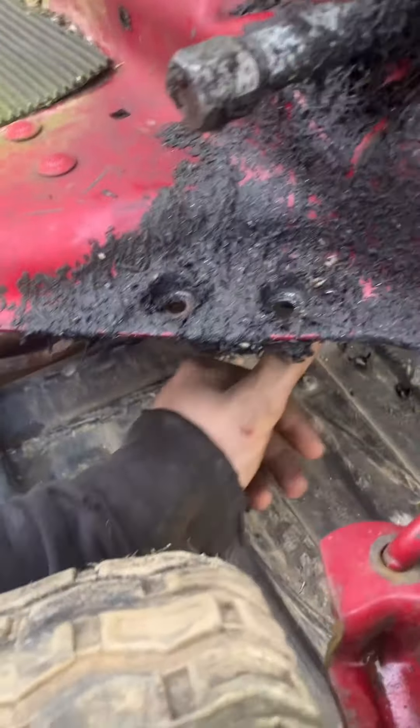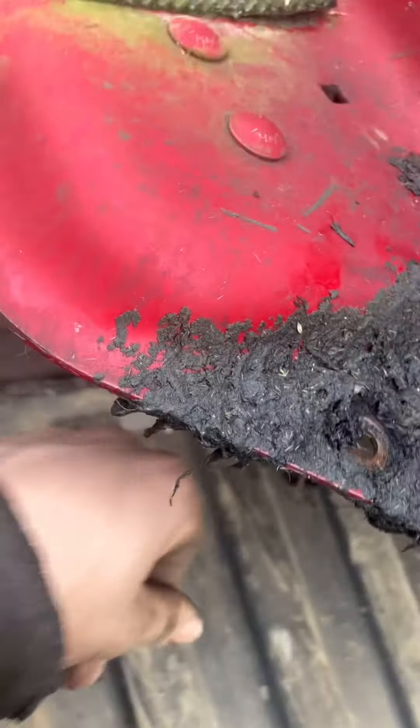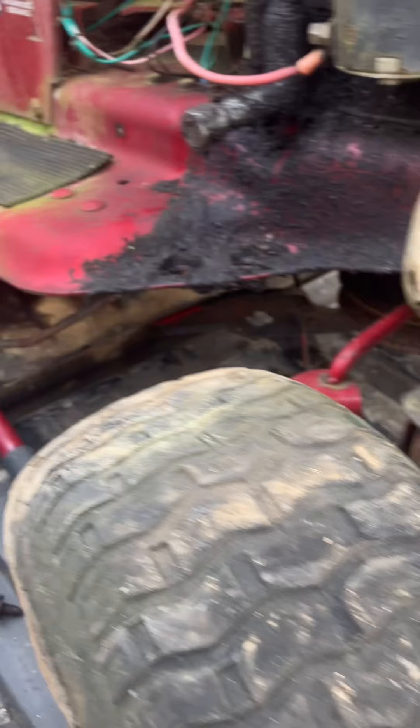Look how much sludge is down here - just all grass sticking to it. I got the bolt off there, got the pulley, and now I just gotta get a pry bar on that pulley. Maybe it's stuck, but I'll hit it with the hammer a couple times and see what happens.